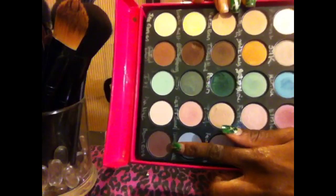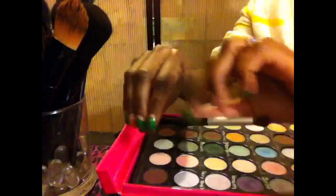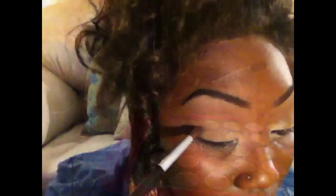And I'm going to go in with a warm reddish brown color. I'm going to take that with the Elf Mineral eyeshadow crease brush and place that on my outer V and bring it in towards my crease.